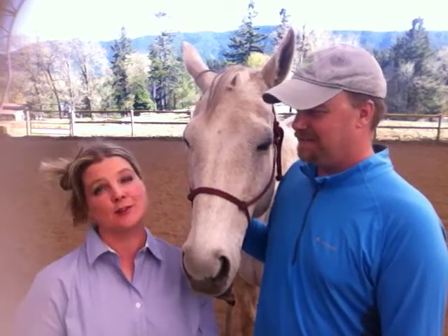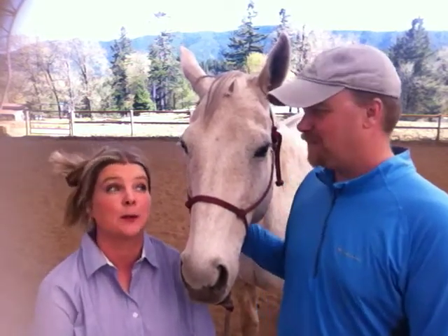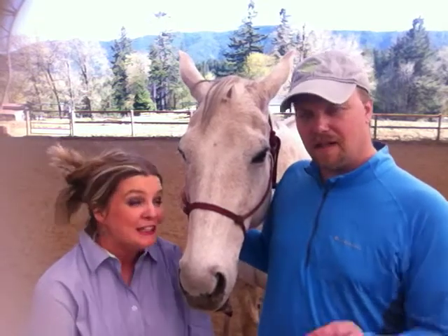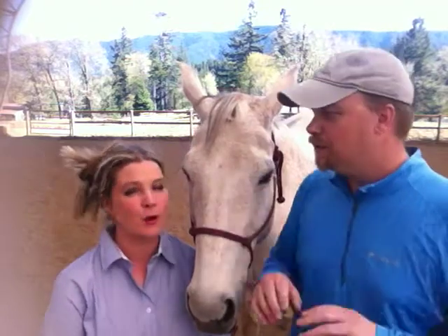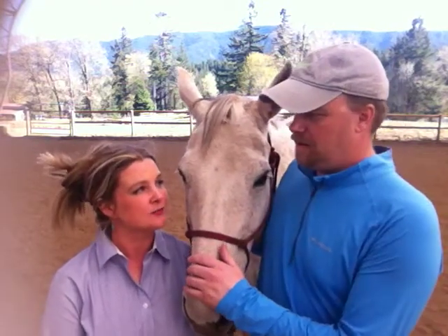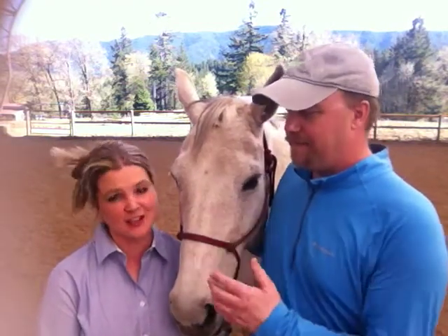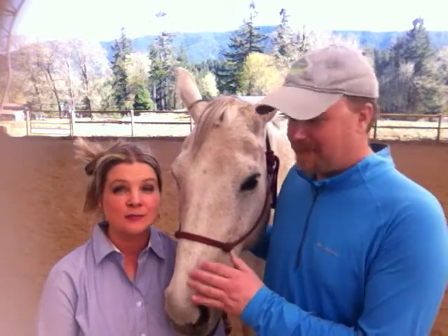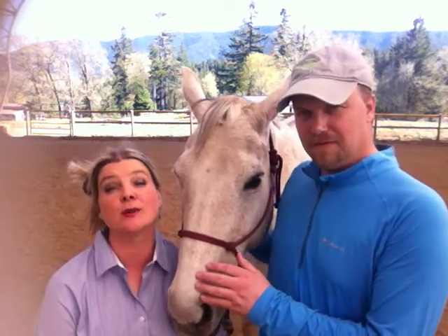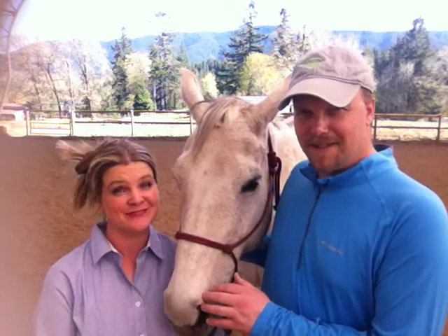Alright, next thing — that was the big news of the week, that's the big love story. So enjoy your sunshine, East Coasters, it's coming your way. Okay guys, have a great week going forwards and we'll talk to you later. See you guys, bye!